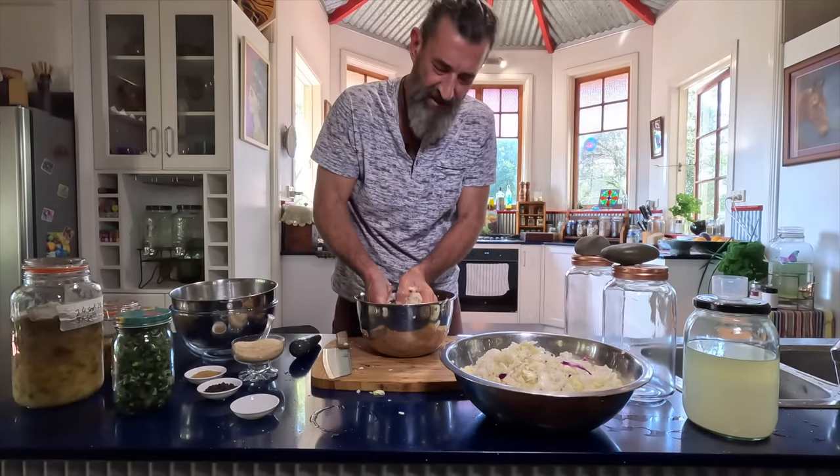Flax seeds are a superfood. I'm going to take just under a tablespoon full. You can use chia seeds — I don't have any, so I'm trying flax seeds. That looks nice and thickened up now, so I think that's ready. I'll ladle it up and put it straight in the bottle while it's hot. Looks pretty good.